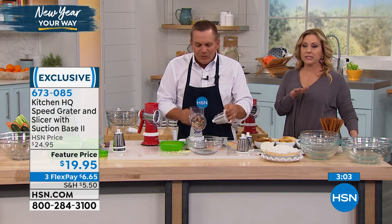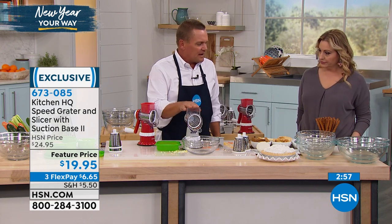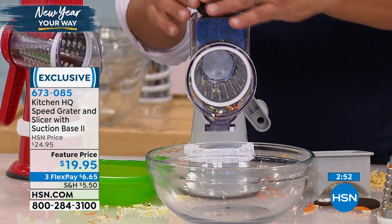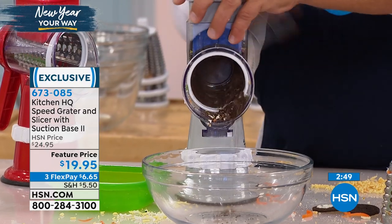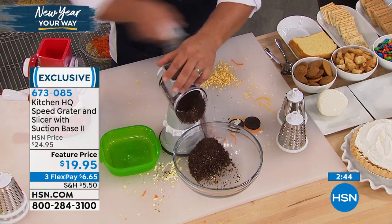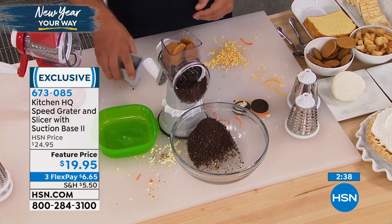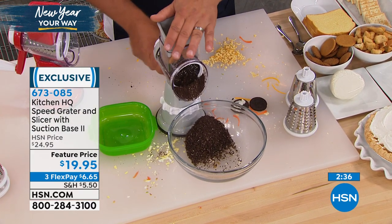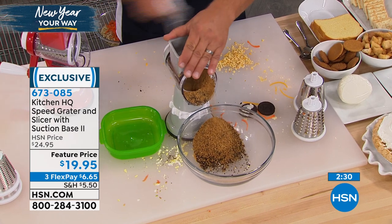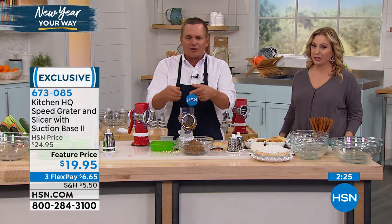And you're not plugging this in, by the way — there's no need to find a spot on the counter by the plug. With the fine drum, here are some Oreo cookies — maybe for an Oreo cookie crust or ice cream topping for cakes or pies. Place them in the hopper on top, turn the handle, and look at that. You can also do ginger snaps. The kids love it — make their own breading for a chicken dinner. You can make breading out of anything: croutons, Doritos, Cool Ranch Doritos — it grates them up beautifully.